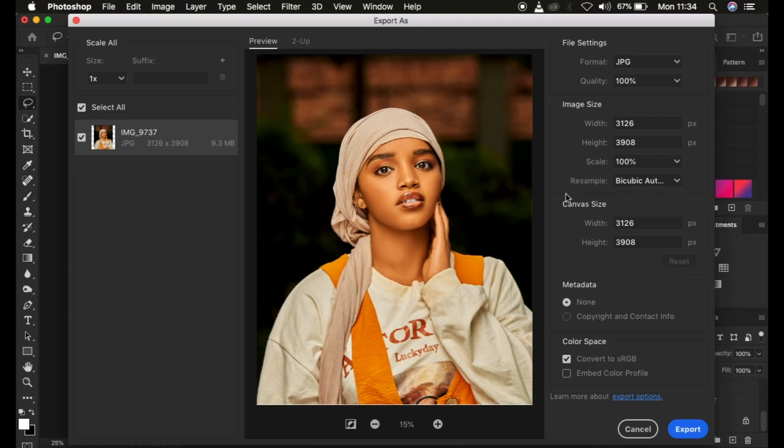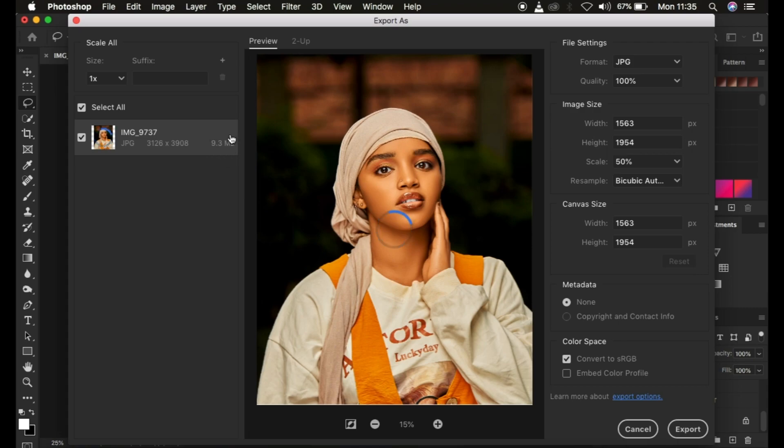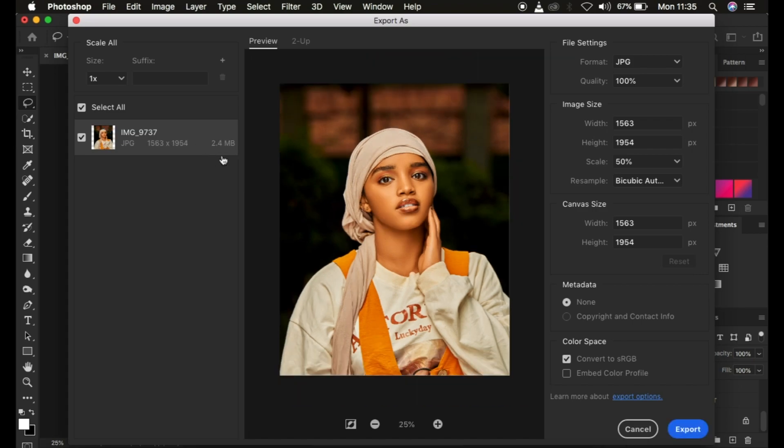When it comes to image size, this is where you can upscale or reduce the size of your image. Under Scale, you can reduce the size by clicking the dropdown and selecting 50 percent, for example. The image will be reduced to a scale of 50 percent and the file size will reduce accordingly. You can see it goes from 9.3 megabytes down to 2.4 megabytes. You can turn down the file size by coming to Scale and selecting the value of your liking.